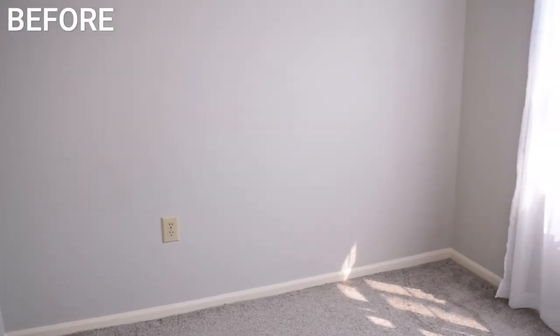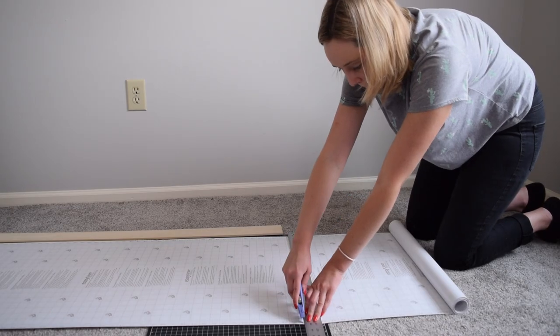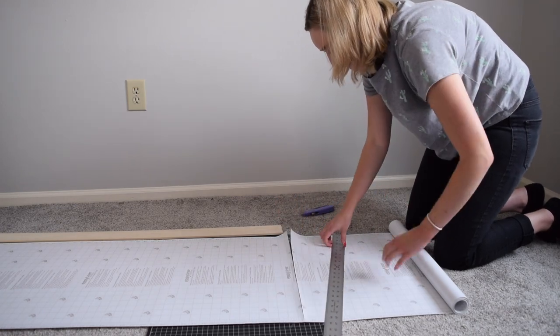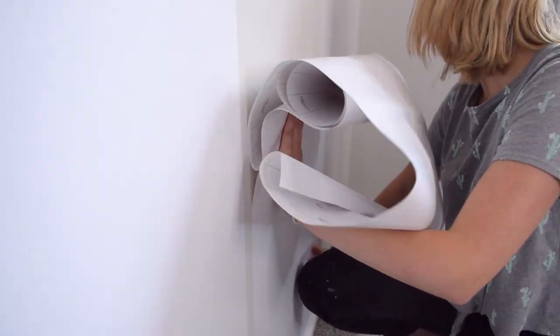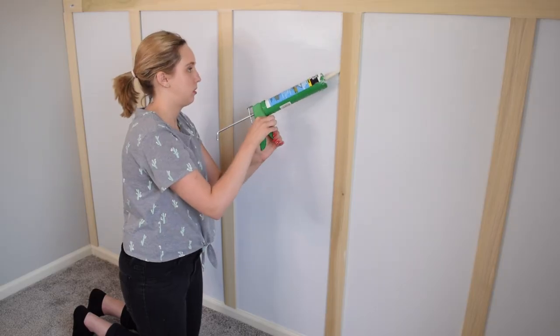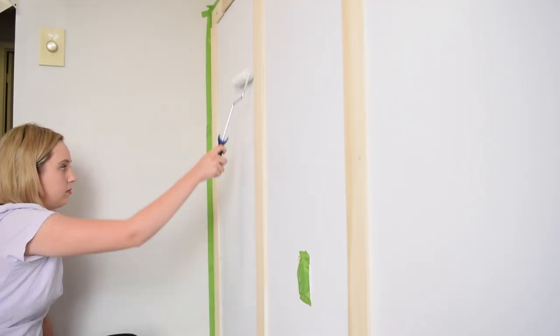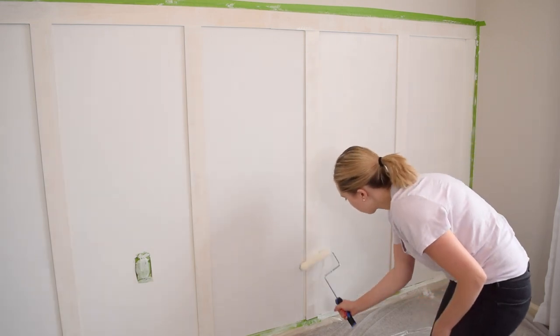Now this refresh is happening because I decided to do this board and batten wall that is completely renter friendly. And between you and me, I am not including it in the total cost of this video because it's a separate video. I had the idea to do the board and batten wall way before I was challenged to do this room refresh. I made a full video on the process — it is completely removable when it's time to move out, and it is definitely a must-watch if you are a renter looking for a fun accent wall. Now this board and batten wall is what's shaping the design for this space, so I'm going to share my mood board with you here.